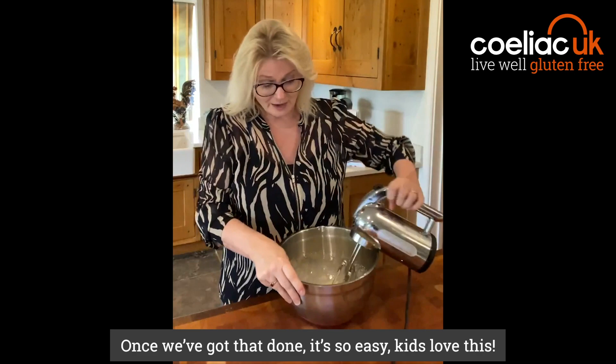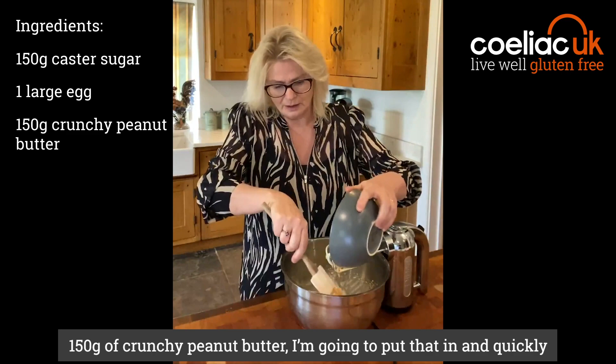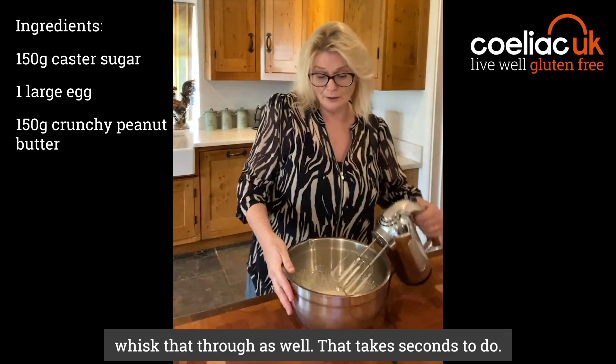Can you see? It's a ribbon as you put it back. Once we've got that done, it's so easy — kids love this. Now, 150 grams of crunchy peanut butter, and we're just going to put that in and quickly whisk that through as well.